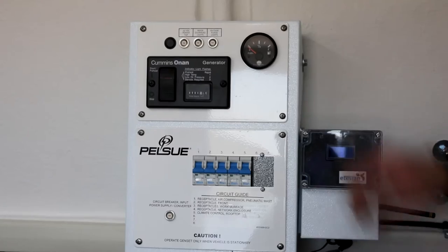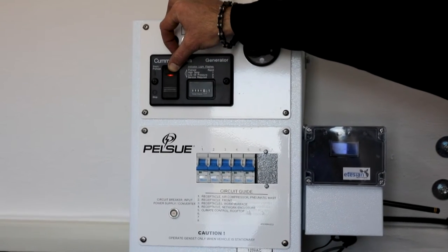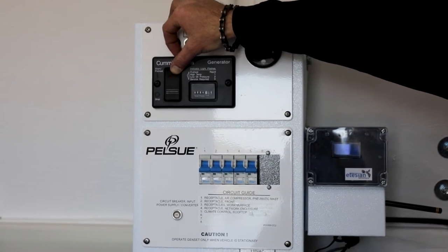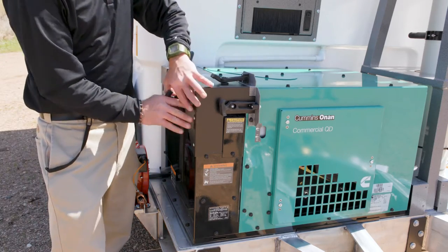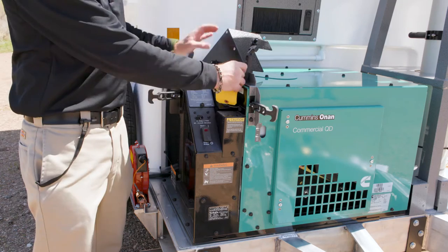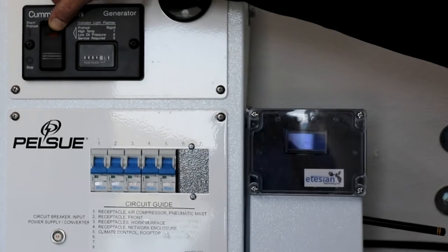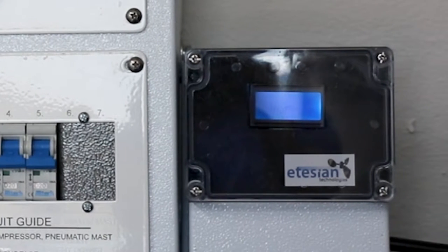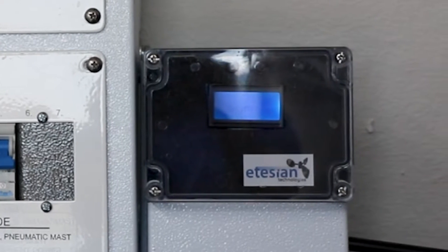Start the onboard generator by holding the start and stop switch in the up position. The diesel fuel generator will initiate an automatic priming and preheat cycle. Once the generator starts and continues to run, release the switch. The generator can also be started at the generator control panel, located outside of the MCT, accessible by removing the weather cover, in the event that it is required. Electrical power is available when the fuel gauge and LCD screen become illuminated, located adjacent to the generator start and stop switch.